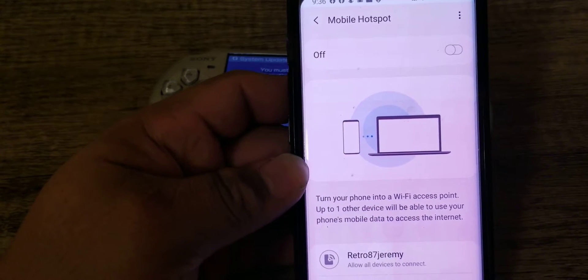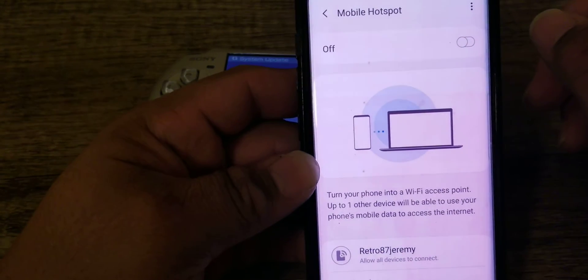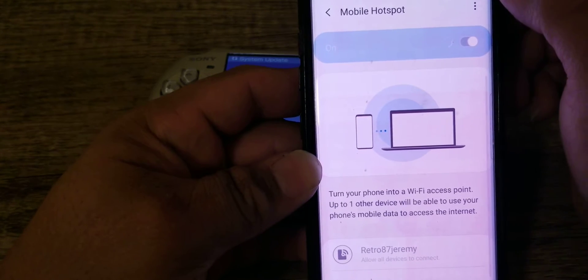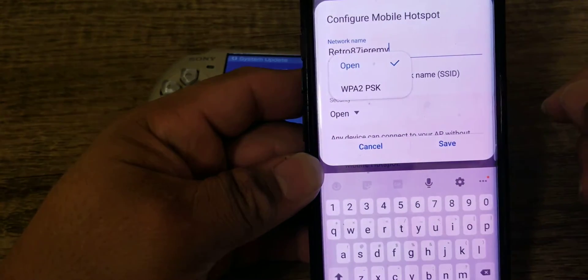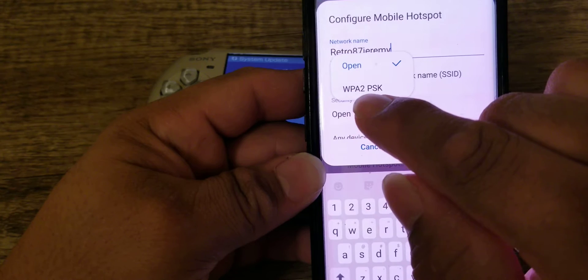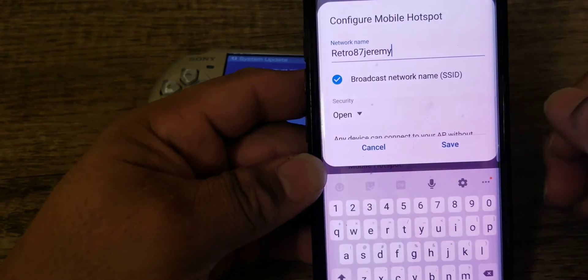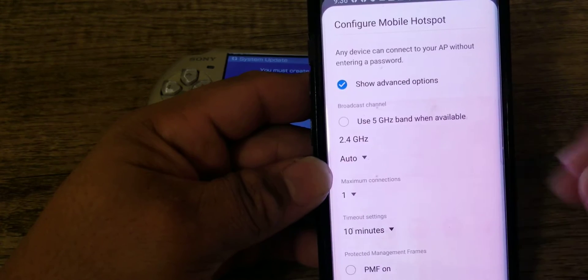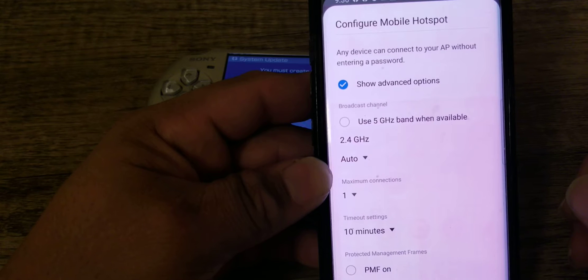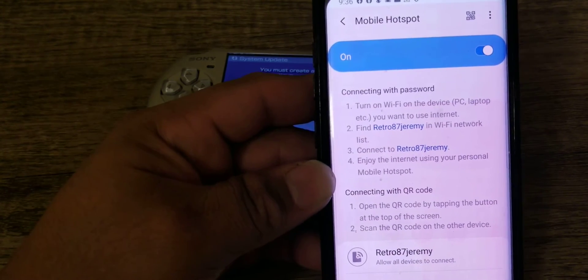Okay, so if you have an Android phone, what you want to do is go to your mobile hotspot, configure it, and turn it on. As you can see, I already have my name on here. What you want to do is configure the mobile hotspot security — usually it will be on WPA2 PSK. Tap on this and then put it to open, and you can choose a name however you want. If you go to advanced settings, you can set how many people you want to be on there. We're just going to choose one. Save your configurations and then we'll go back to the PSP.